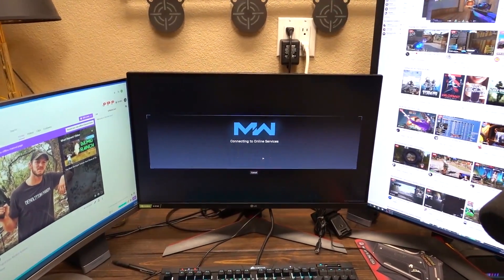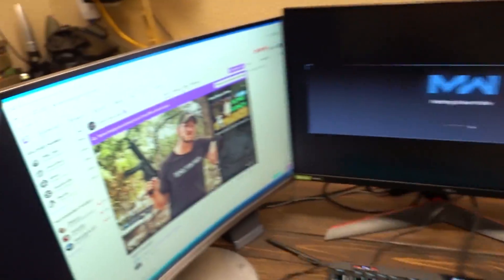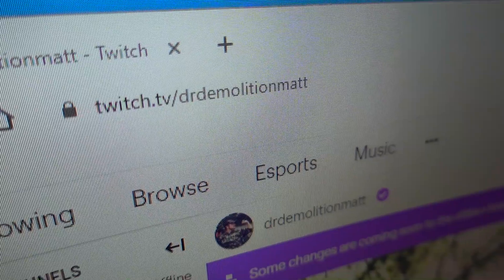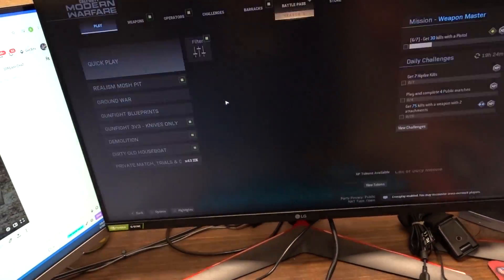Before we get to this video today, I want to tell you that tonight you can watch me on Twitch streaming a little Call of Duty. That is twitch.tv slash Dr. Demolition Matt. Tonight. Let's go, boys.